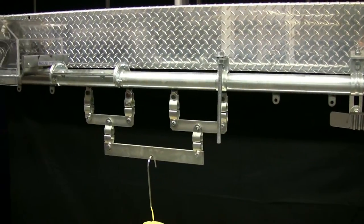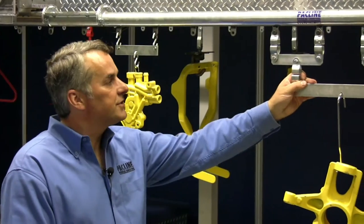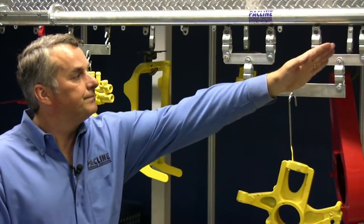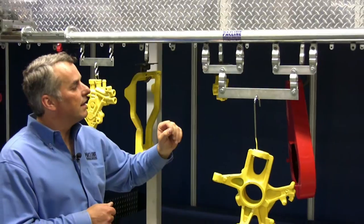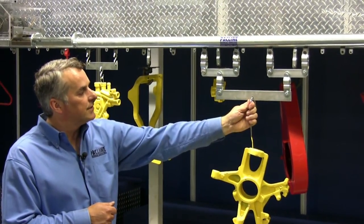If you needed to double it again, we would use a four pendant load bar such as this. You can see we've got four pendants that are being used on the chain, going to two, and then the load sitting underneath this.